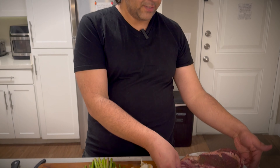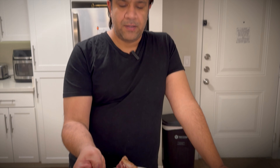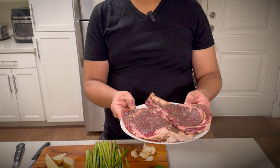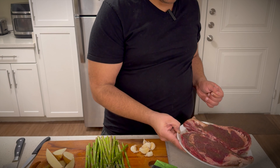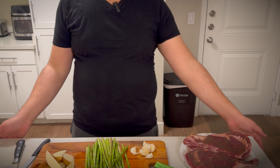These are rib-eye steaks which I have rubbed with garlic. They are about 2 inches thick, and about 1 pound each in weight. So everything is ready.